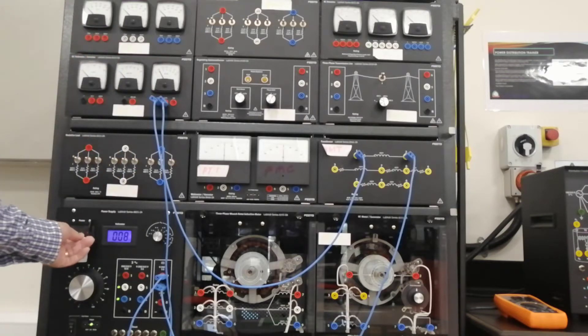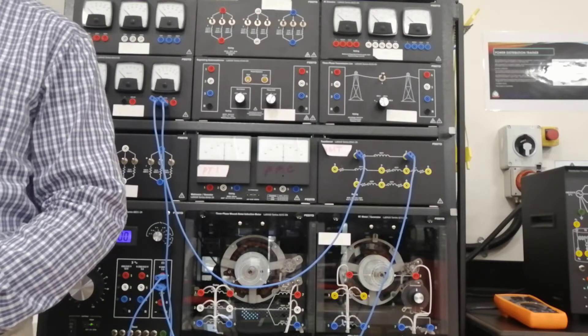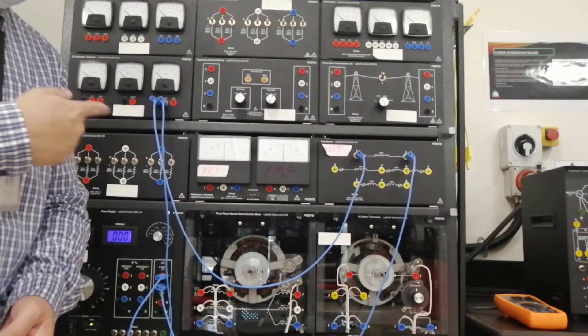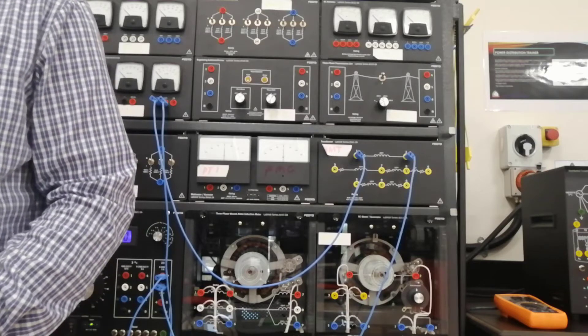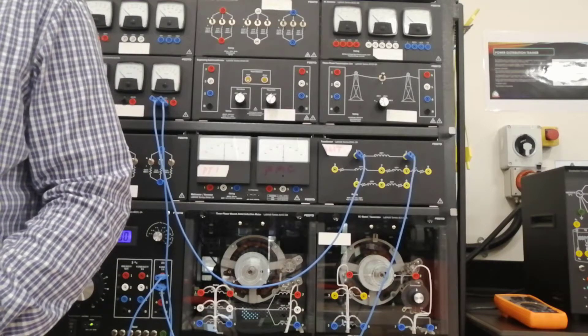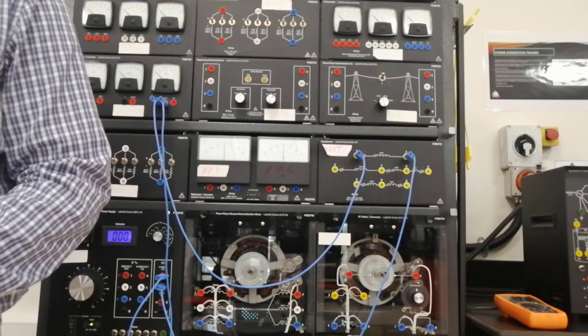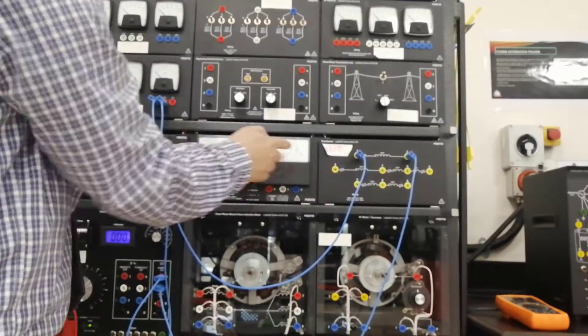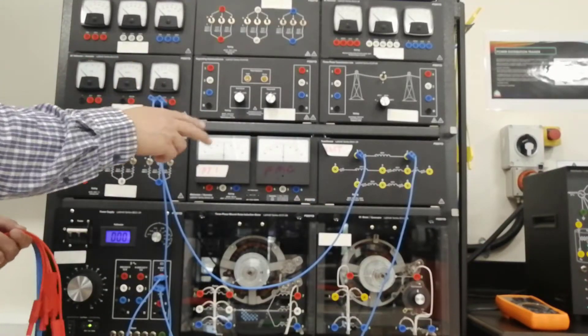Switch it off — do not alter anything, do not change any connection. Then connect the DC voltmeter across terminals 3 and 4. That is the secondary winding — so terminals 3 and 4, connect the DC voltmeter to the secondary.